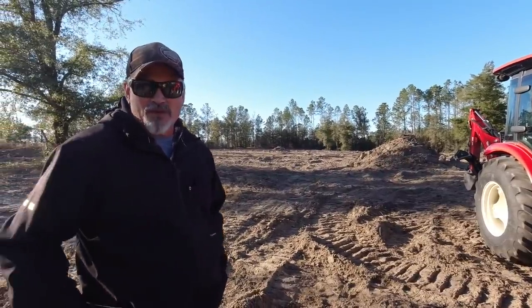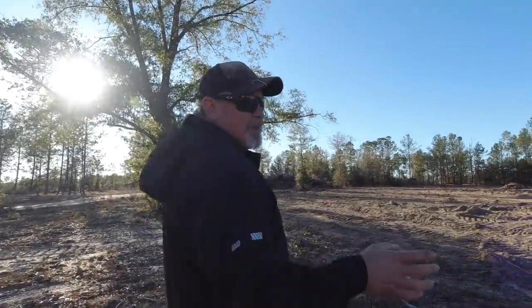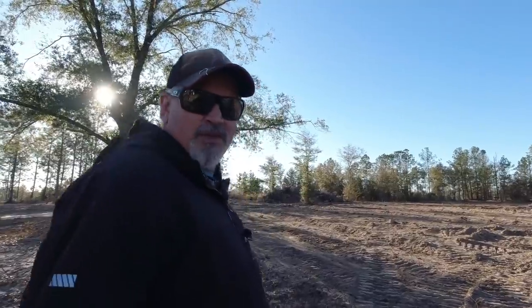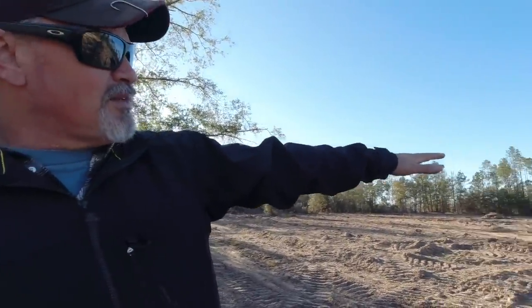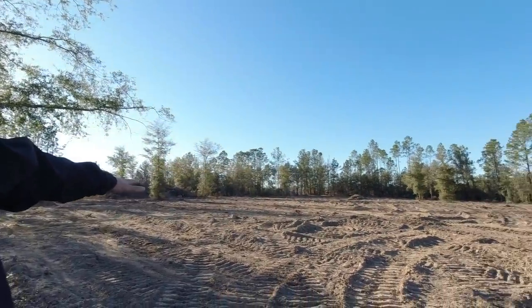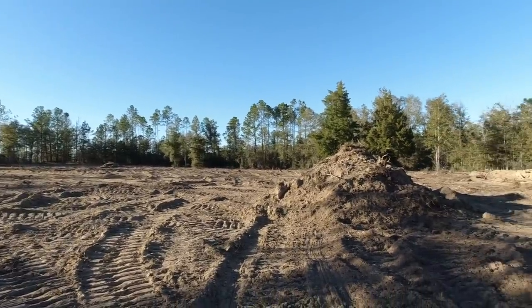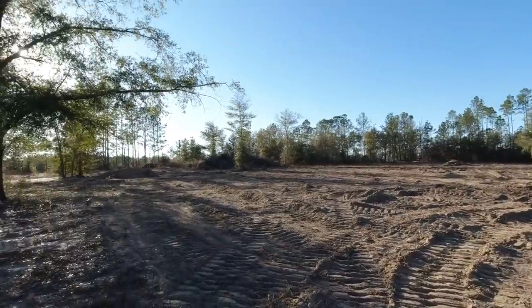Let me show you what we've done with the dozer so far. We've got about a three-acre field up here that used to have planted pines on it. They harvested the pines when we moved in about four years ago or so. Now you can overlook here and see that we've got the pines harvested, but we had a lot of stumps left in the field. So we're using that bulldozer, that 450, to actually pop those stumps out.